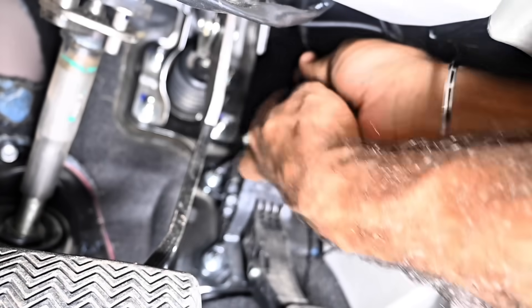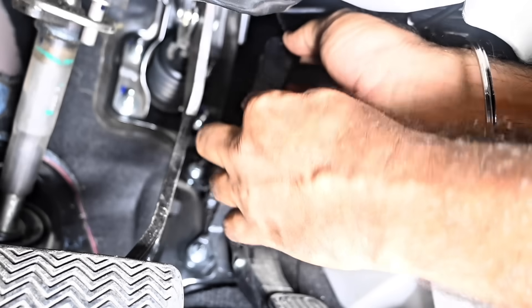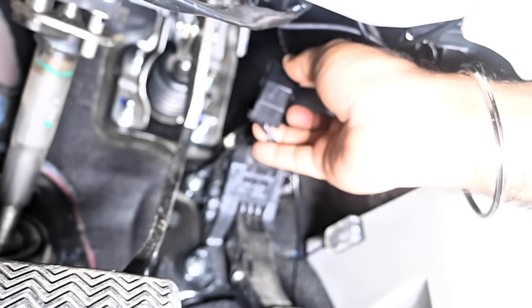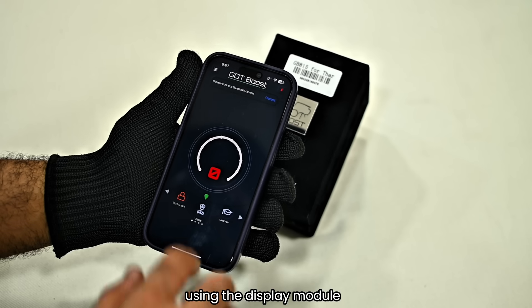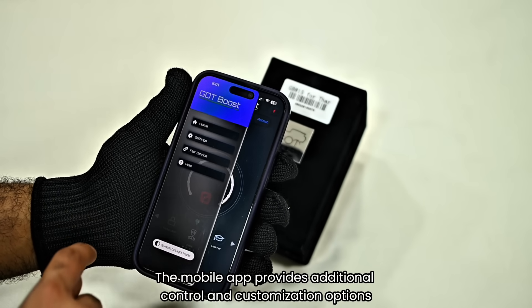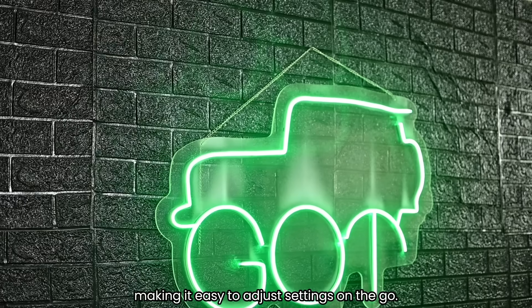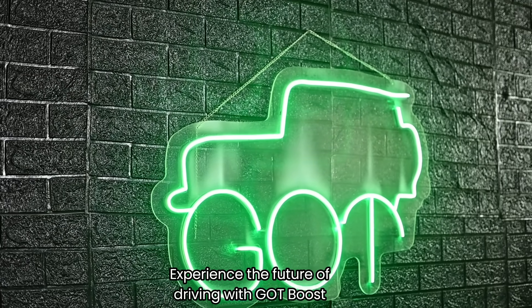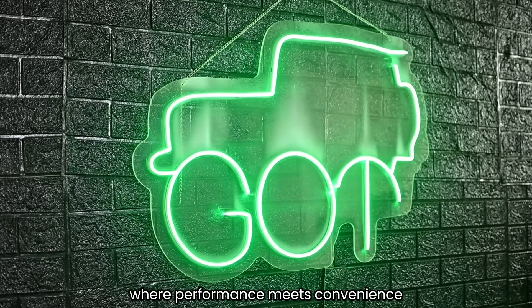Make sure all connections are tight and secure. If there are any loose wires, use the zip ties provided in the packaging to neatly tie them up and keep everything organized. With the installation complete, you can now select your preferred driving mode using the display module. The mobile app provides additional control and customization options, making it easy to adjust settings on the go. Experience the future of driving with GotBoost, where performance meets convenience. Happy driving!